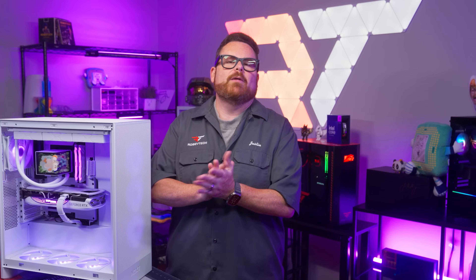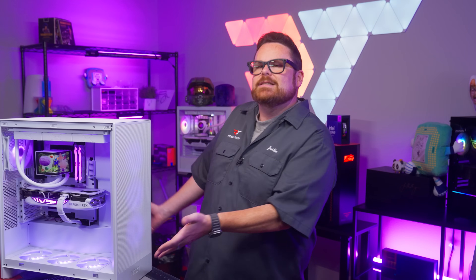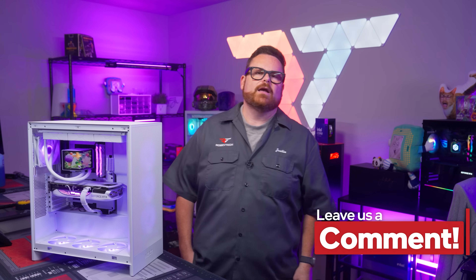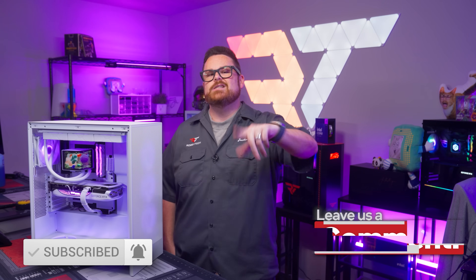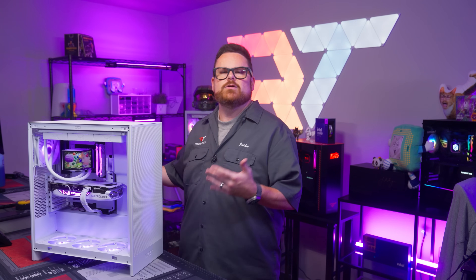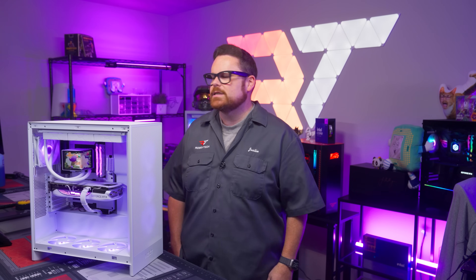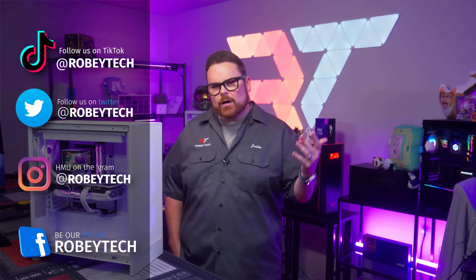Those were our thoughts on the Trikes Panorama ARGB 360 AIO, but we want to know what you think. What do you think of that beautiful wraparound display? And do you think displays on pumps and designs like this are the future? Let us know in the comments below. While you're down there, subscribe, hit like, and ring the notification bell so you get notified every time we post a video here on Robitech. For more conversation about builds and AIOs, head over to our Discord at discord.gg/Robitech. Make sure you follow us at Robitech everywhere on social media. Thank you so much for watching!